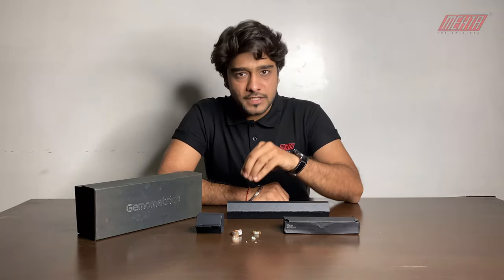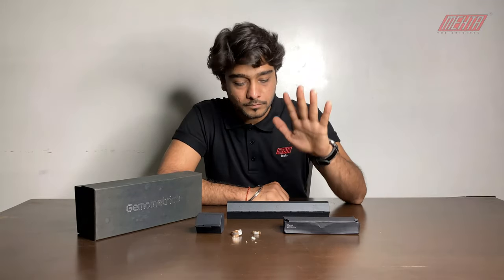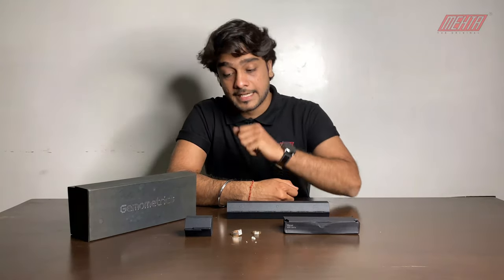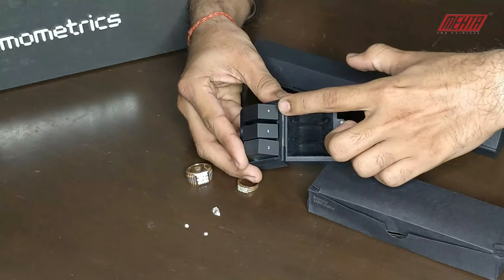However, after a while this machine has a 10-second warm-up. So after 10 seconds of warm-up, you can start using the machine again. Along with this pen, there are filters — filter number 2, 3, and 4.